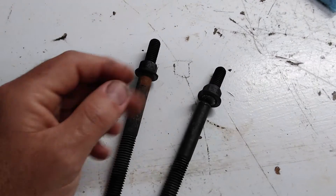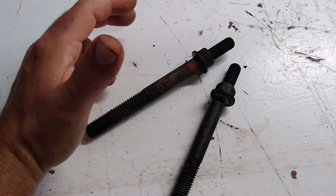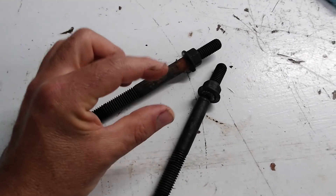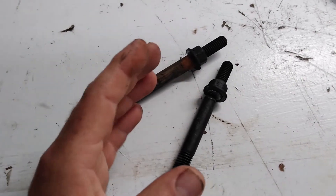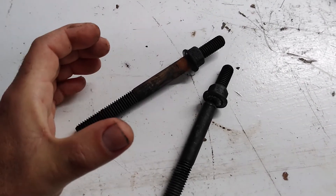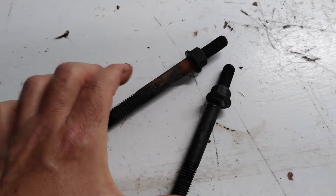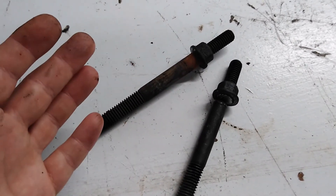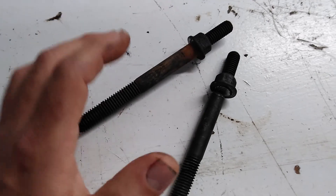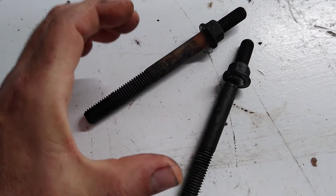I wanted to share a tip that was very useful when installing the head of a Jeep Wrangler 4.0 — the four-liter six-cylinder straight engine. The block doesn't have any guide pins, studs, or any kind of alignment aids. So when it comes time to set the head on the block, you're battling two things: one, the head gasket sitting on the block with nothing to keep it in place, and two, the head itself is 85 pounds — a heavy hunk of iron with nothing helping you get it exactly lined up.